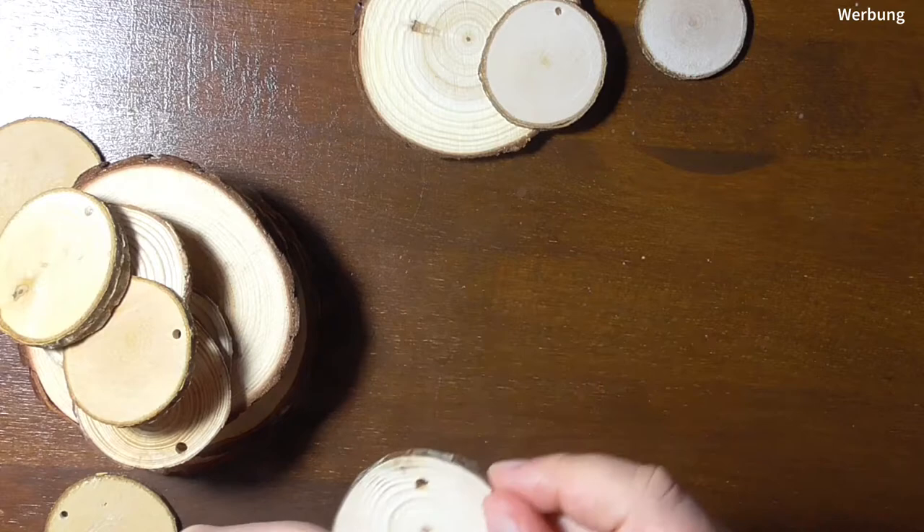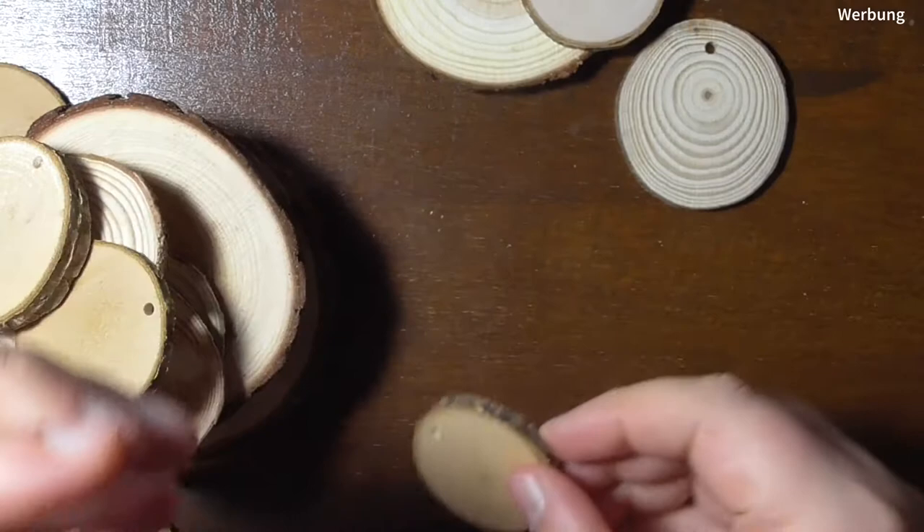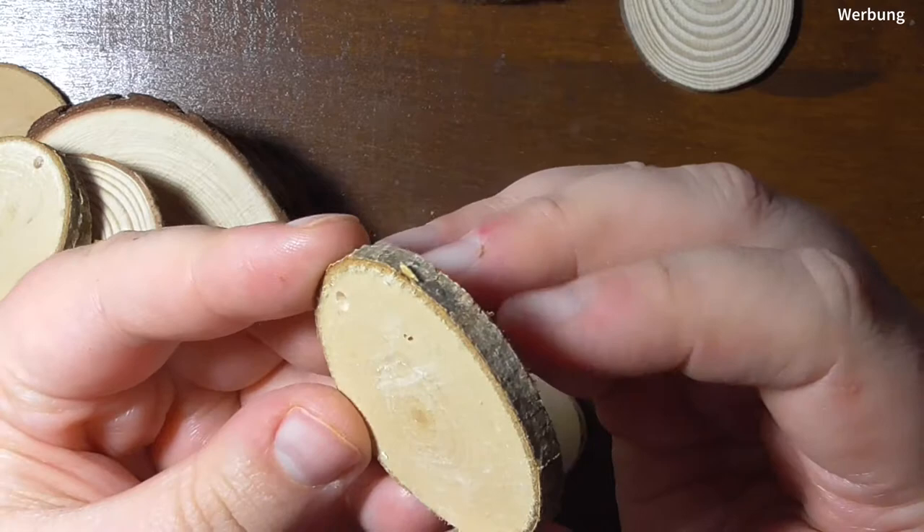Hello wonderful people! As we haven't seen each other for such a long time, I wish you a happy new year and have a little tutorial for you. Today it will be all about painting on wood and what I do to prepare the wood for the painting process with watercolor and gouache.